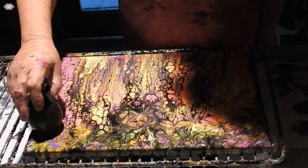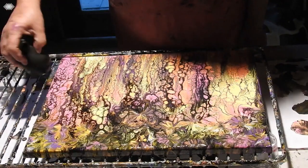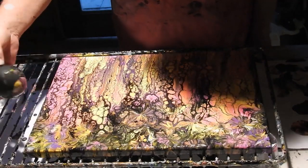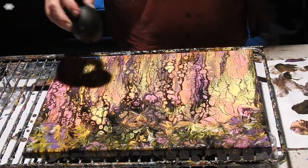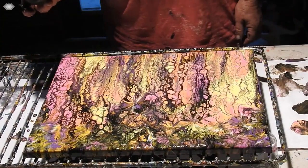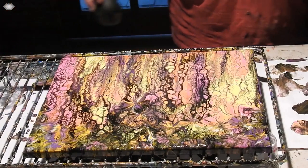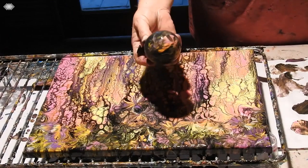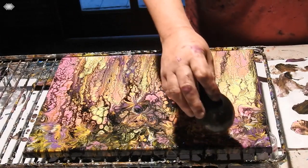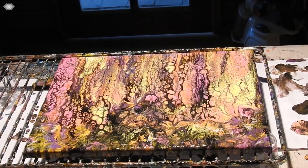Alright, well I might leave it at that — because it's quite pretty. That's a bit better. So I'll do one here. Right, so what I might do now is bring you down and let you have a look.